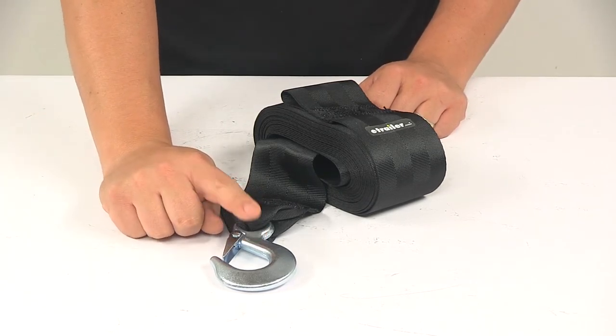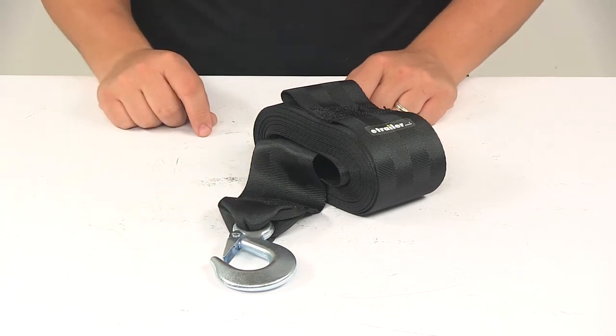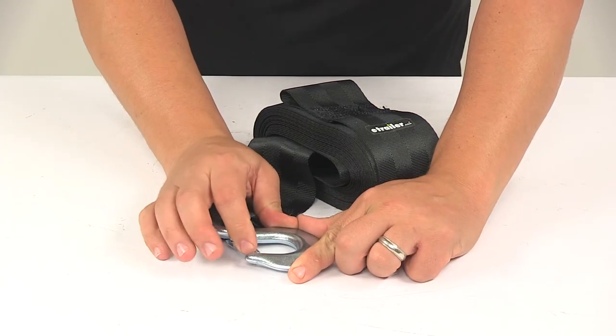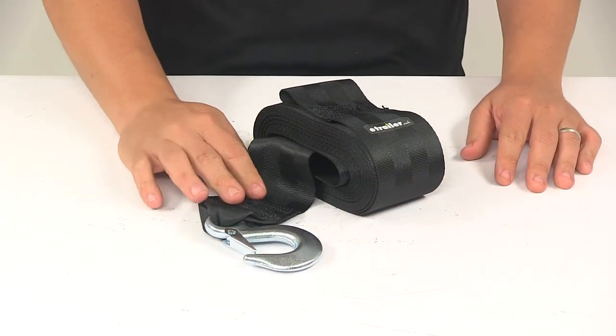This right here is the zinc-plated forged steel snap hook that attaches to your boat's bow. The built-in spring-loaded keeper prevents the hook from accidentally disconnecting.